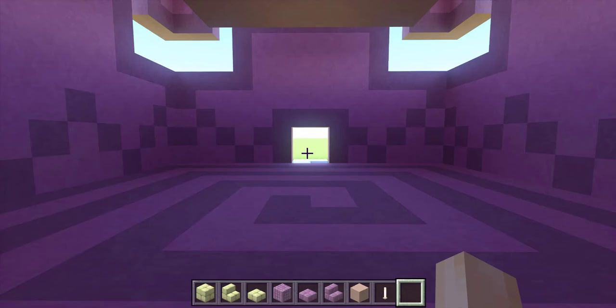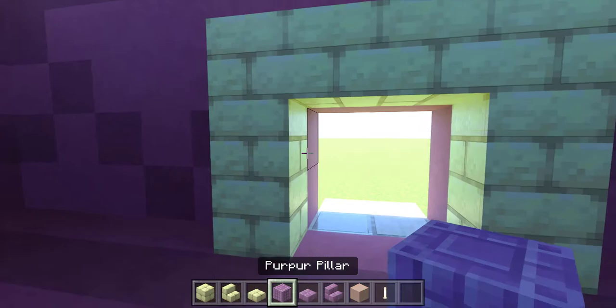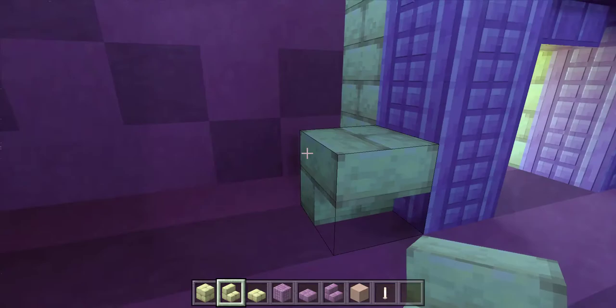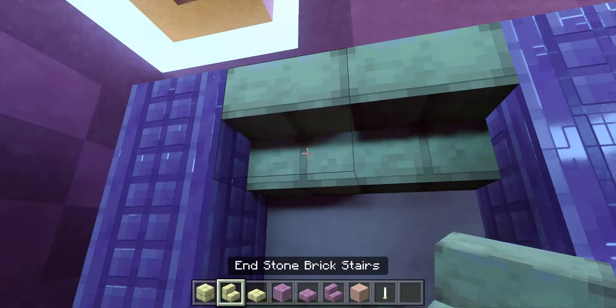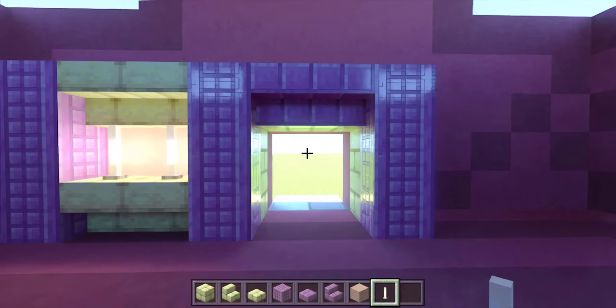Next up is the interior. From inside the build, look at the front door and take some endstone bricks. Outline the door with endstone bricks, then on either side put three purple pillars, then two upside down purple stairs between them. Go to the left side and put down two upside down endstone bricks, followed by three purple pillars, then two white terracotta in the back, then two upside down endstone bricks. Pop in two end rods to light it up. Now go to the right side and do the exact same thing.